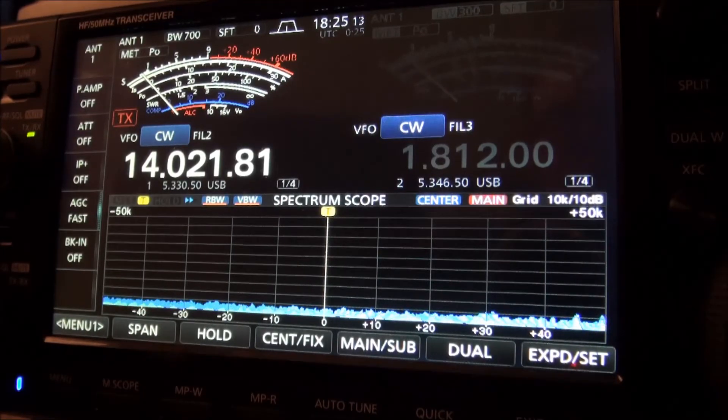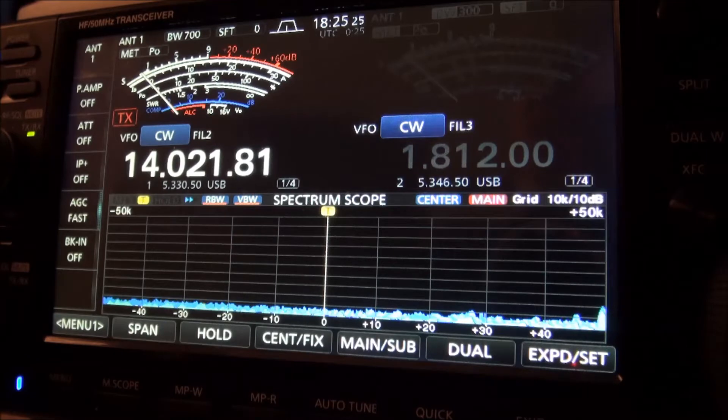We have yet another occurrence of the unwanted tone on my ICOM IC7610. This is actually the fifth or sixth time this weekend — it's getting really bad. But I think I found a way to at least temporarily make it go away. What I do is push either the split button or the dual watch button, and that seems to make it go away.